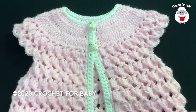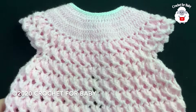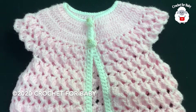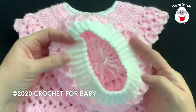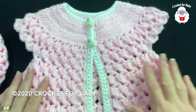Hi everyone, welcome to my channel Crochet for Baby. Thank you for watching and thank you for subscribing. In today's tutorial I'm going to show you how to crochet this little vest for baby girls between three and six months old. In this same tutorial I'm going to show you how to crochet the matching hat. It's very easy to make.